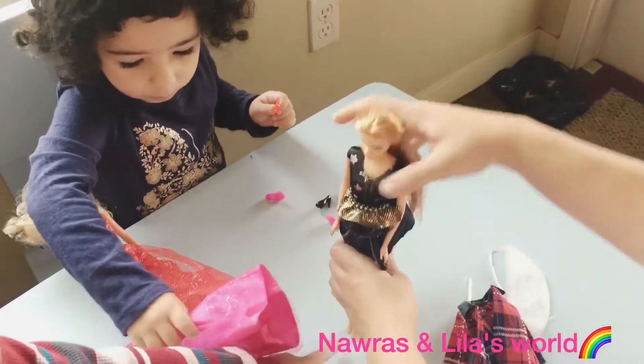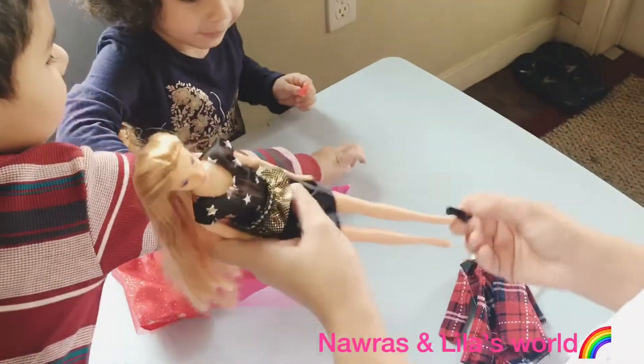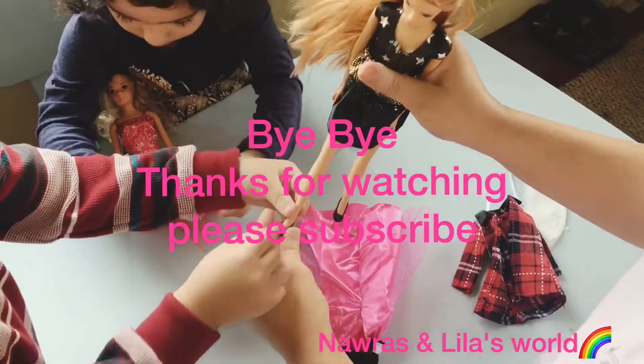And the pink one. Mama, shoes! Oh, the shoes are missing! Alright, let's put them on. Okay, you want to help put the other shoe? Thank you.